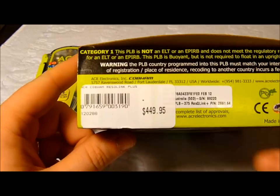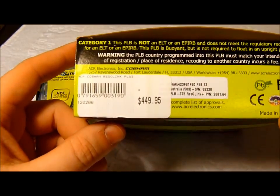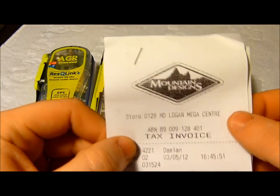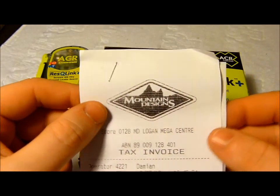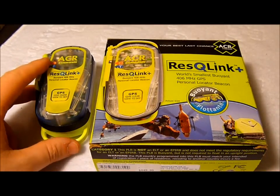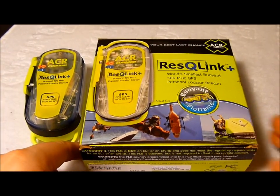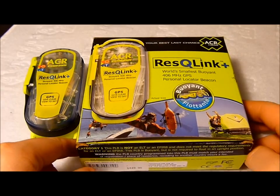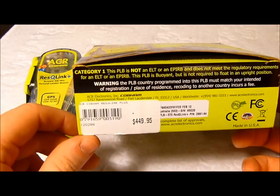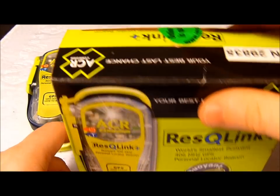First off, the price. We picked this up from Mountain Designs here in Australia in Brisbane. It was $449.95 regular price. We had a good chat with them and the team at Mountain Designs in the Logan Mega Centre were very kind to offer us a 20% emergency services discount, as we're all volunteers with emergency services here in Australia. That brought the price down to $359.96, which made it the cheapest I could find, even on eBay or any other online sites. Big shout out to the team at Mountain Designs for their service, goods, and dedication to volunteers and emergency services here in Australia.